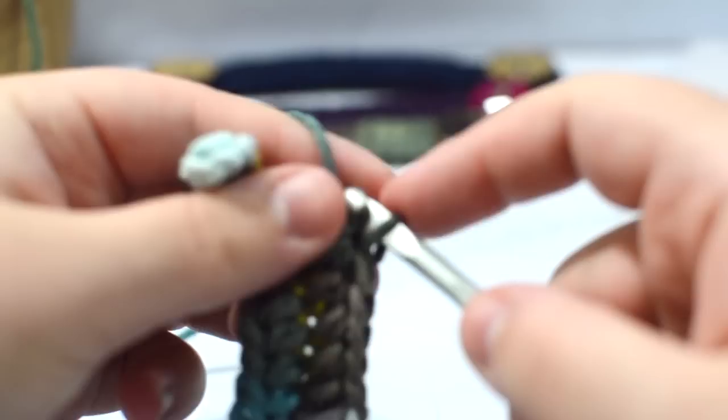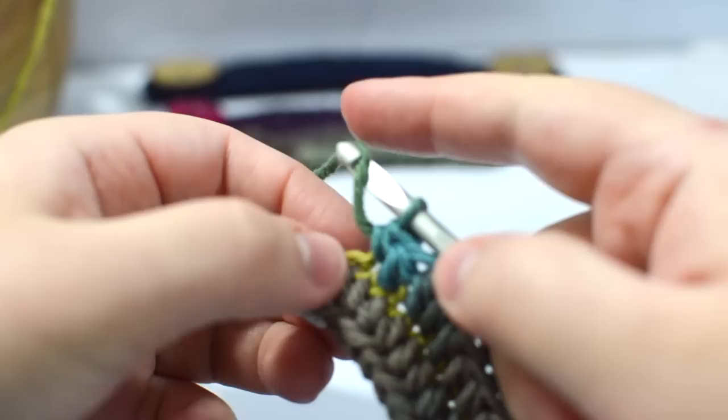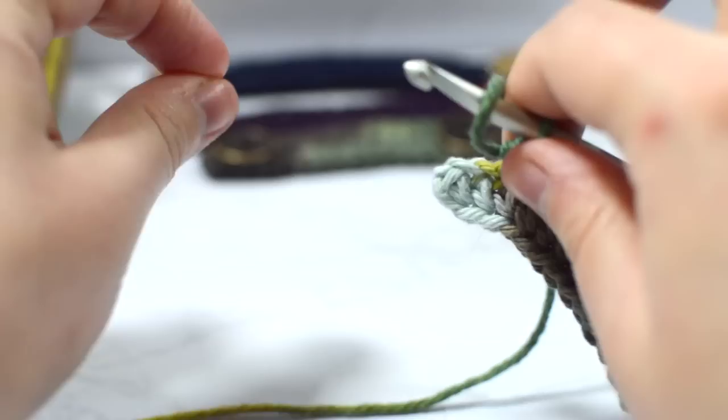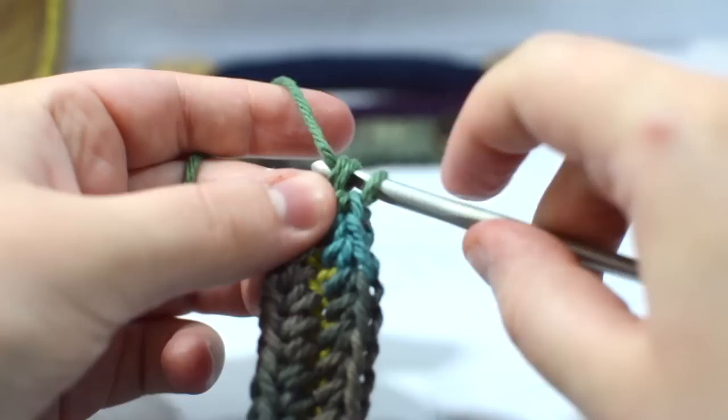When we get to that last stitch, we're just going to place three half double crochets inside it. I've seen this pattern everywhere — all over Facebook — and it's not a very intricate or hard pattern. I'm excited that people have come together to make something useful and safe. From what I can tell it doesn't mess with the seal of the masks, so my issues with crocheted mask covers really don't apply to this. And yes, I know I'm a little long-winded, but I talk a lot.